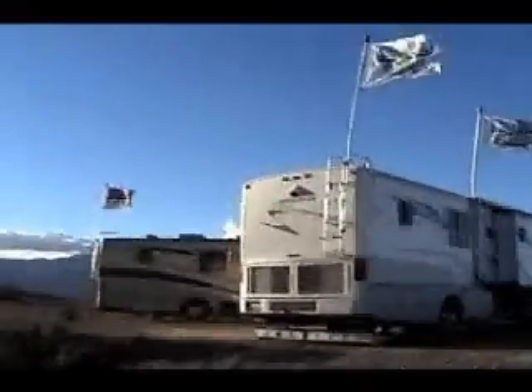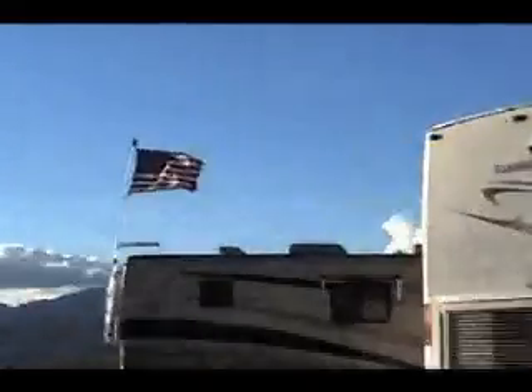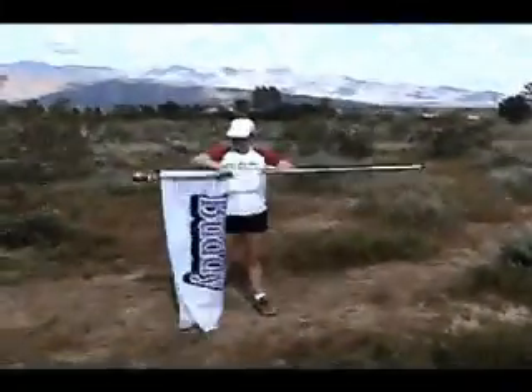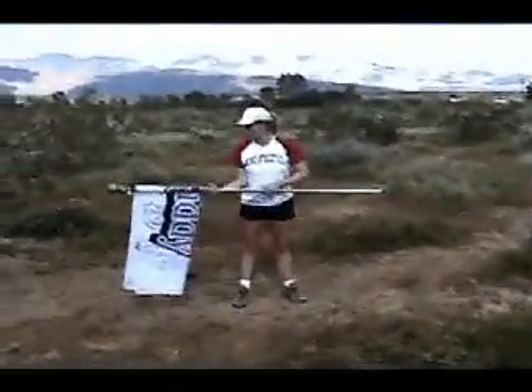The Flagpole Buddy has been designed and tested to withstand desert winds. Removal is just as easy as installing was. Storage is a snap, with the pole collapsing from 12 feet to 6 feet and the flag rolling up easily.